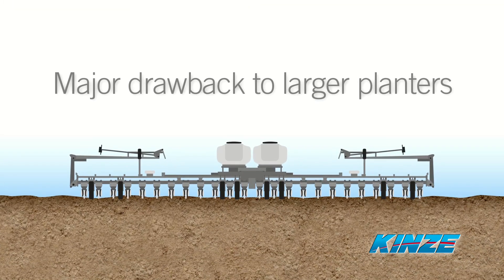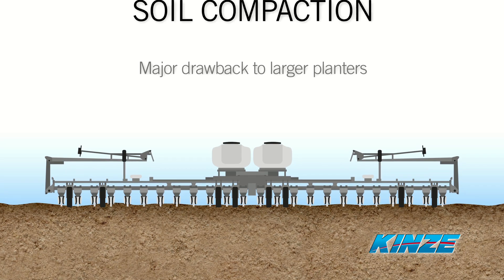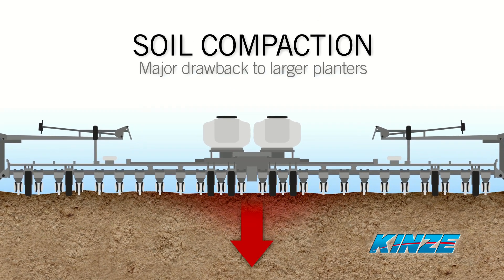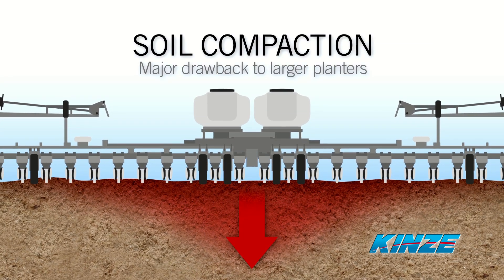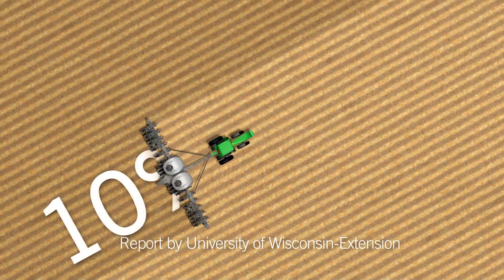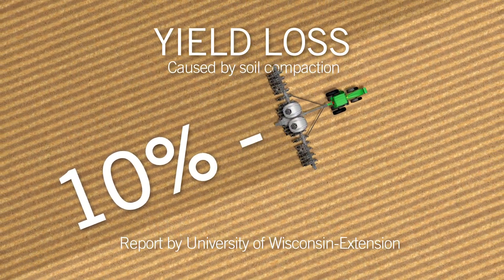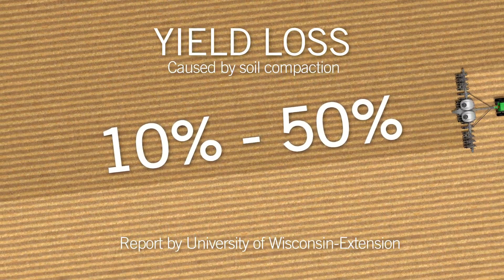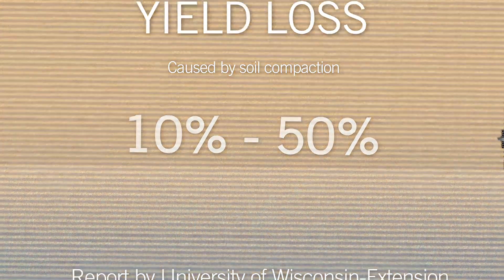The major drawback to larger planters is how the majority of the planter's weight is centered on the middle rows. This intensifies the impact of soil compaction leading to stunted plant growth. According to a report by University of Wisconsin Extension, yield loss caused by soil compaction can range between 10 and 50 percent on the affected rows.